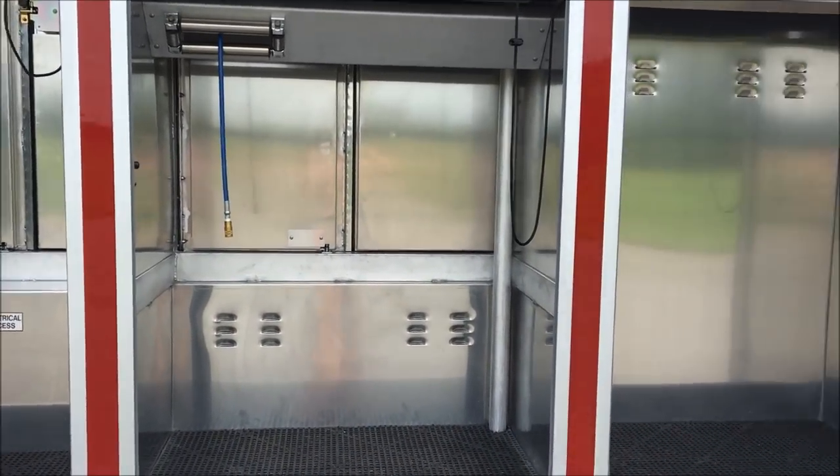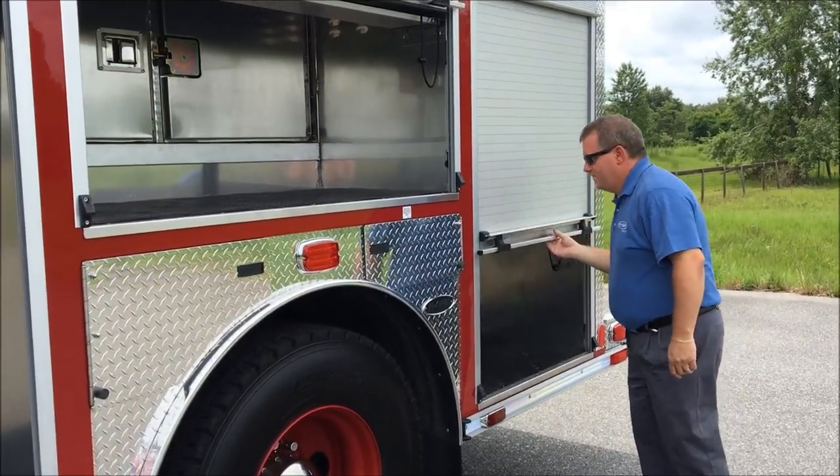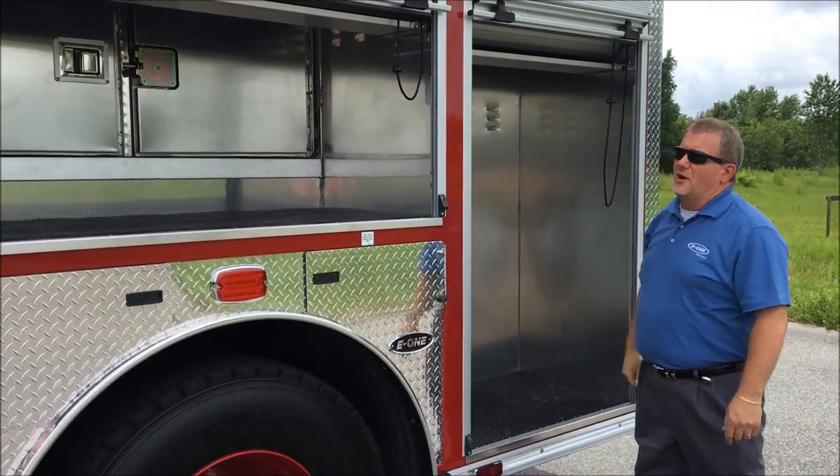There's also an over-the-wheel-well compartment, and then we move on to the rear compartment of the truck.